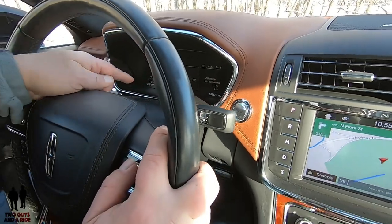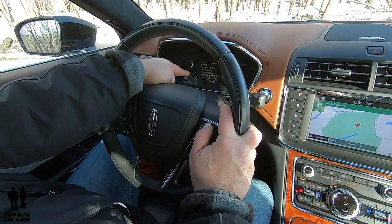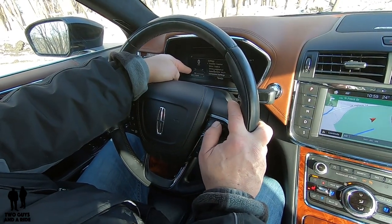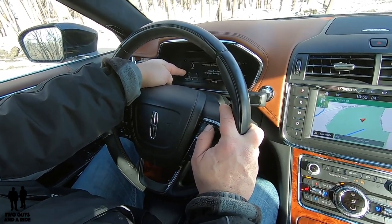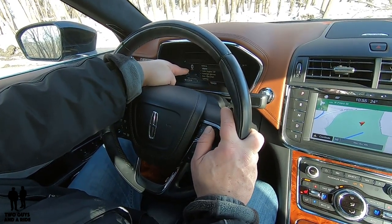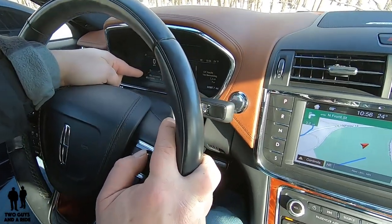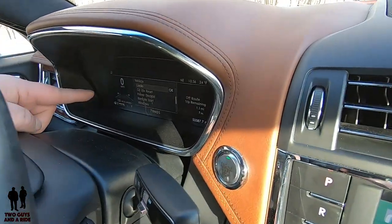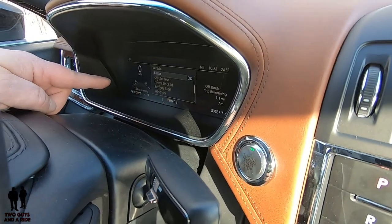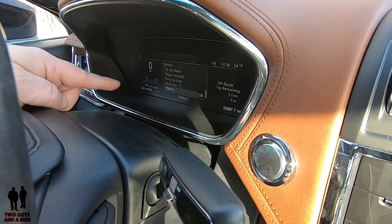Going down further, you can set your speedometer for kilometers per hour or miles per hour. Under advanced settings you can set up things for the vehicle: your alarm, auto engine off, auto fold mirrors, easy entry and exit, lighting, locks, oil life, power deck lid, remote start, windows, and wipers — just a lot of things under there.